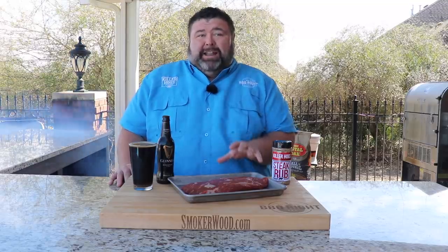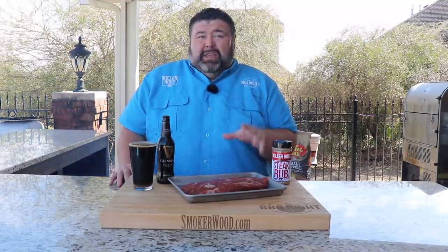Hey, welcome back to How To Barbecue Right. I'm Malcolm Reed. I know we have St. Patrick's Day coming up. I'm going to show you how I do a Guinness steak and potatoes. We've got a flat iron steak that I'm going to marinate, get it over some hot coals, cook it perfect medium rare. Then I'm going to make a mushroom Guinness reduction sauce that we're going to serve over the top, paired with some roasted potatoes right on the smoker. It's going to be fantastic. Let's get to cooking.